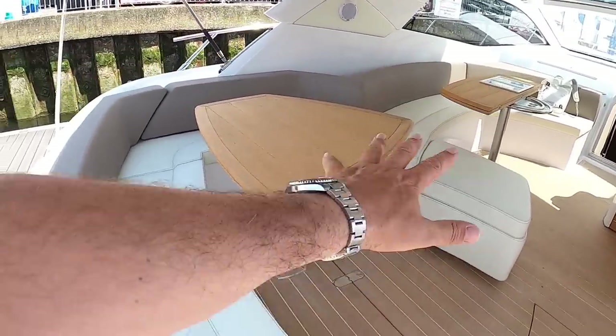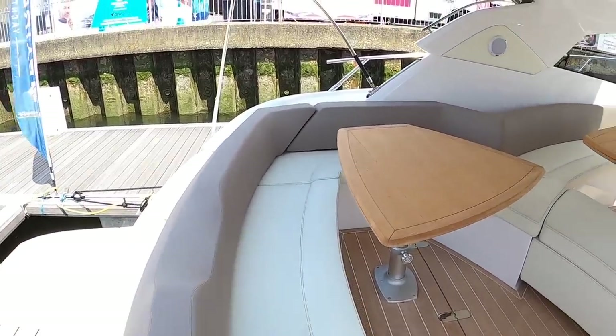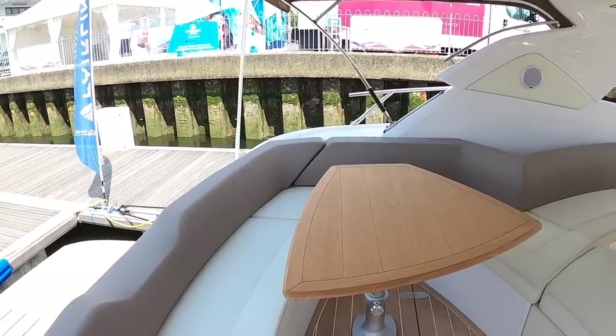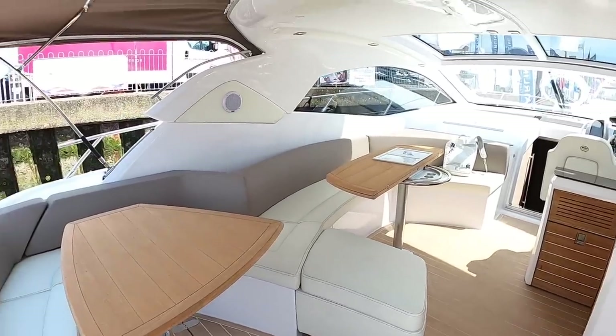So this is the area that you'd lose with the garage option — you'd just have a big sun bed on here, a garage door at the back, and a tender inside. It could even allow you to carry a tender and a jet ski. But without the garage, as on this boat, you instead get acres more space — a really lovely spacious area. Great party boat.